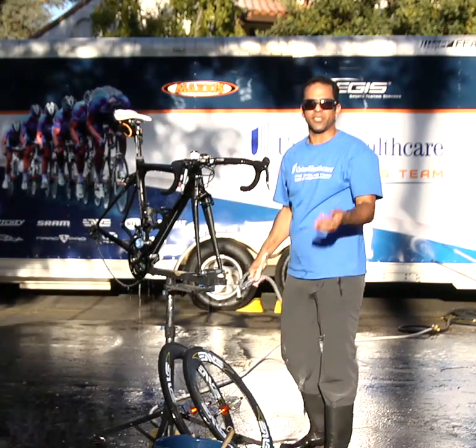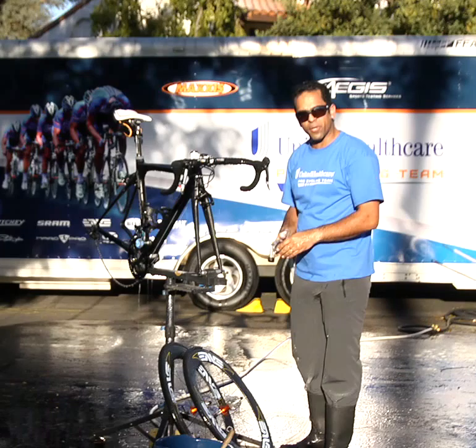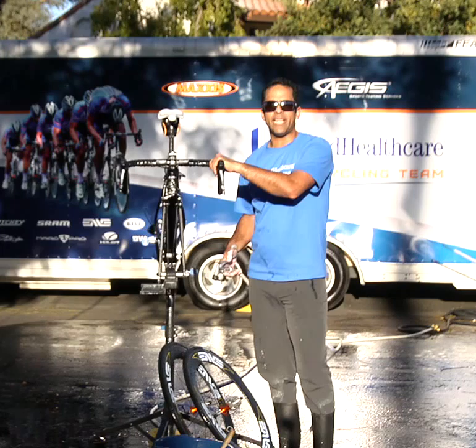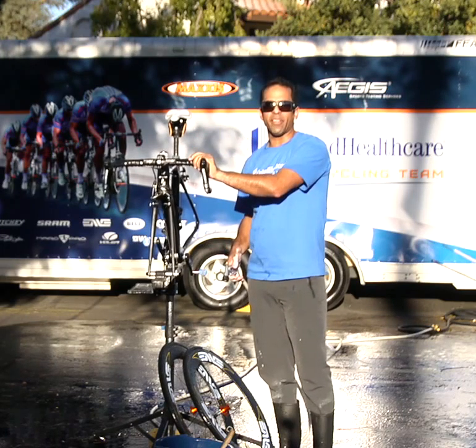Once completed, just hang to dry, make sure you go through the gears, put some lube on it, and you'll be done with your bike wash. I'm Jorge Romero, and that's bike washing — right for your health.